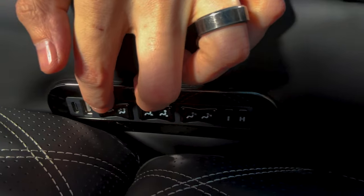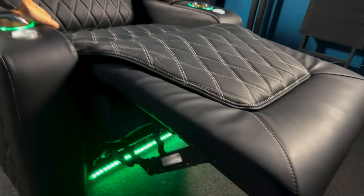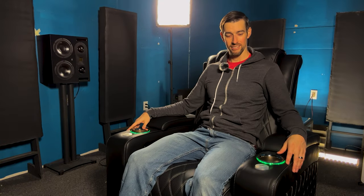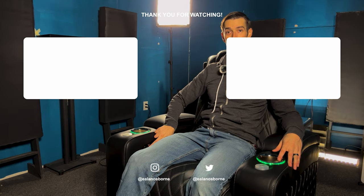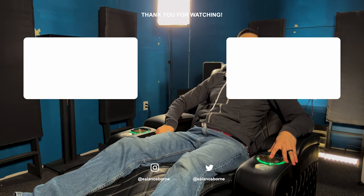Reclining! Oh yeah! Wow! It reclines a lot. That's the unboxing. Full review coming soon. In the meantime, I think I'm just going to relax. Ohhhh.